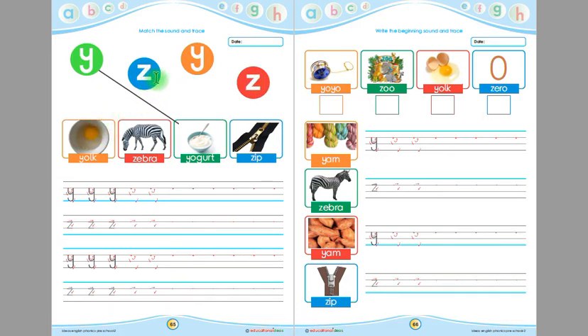This is Z, and this is zebra. The beginning sound of zebra is Z. Children, match Z with the zebra. This is Y, and this is York. The beginning sound of York is Y. Children, match Y with York.